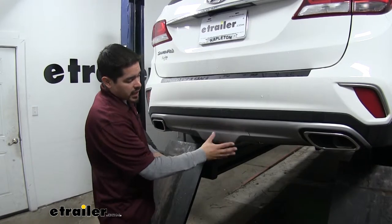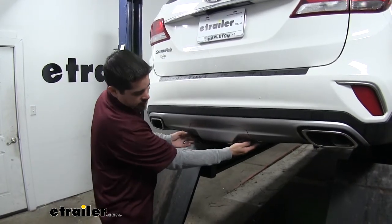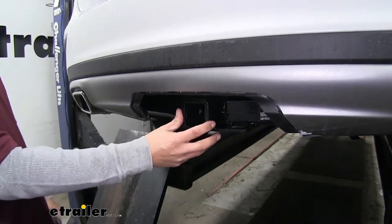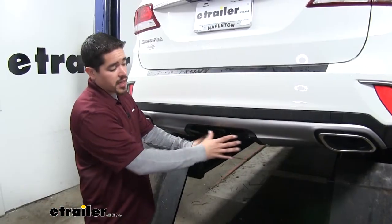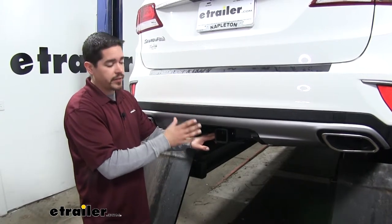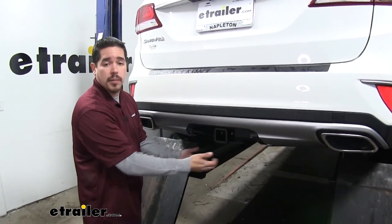The hitch on our Santa Fe is going to be completely hidden behind this appearance panel here. We can remove it and our receiver tube will be ready for us right there. It's really nice that the hitch is going to be hidden behind there because it's not going to be distracting, taking away from the looks of our Santa Fe or have anything hanging down below the bumper.